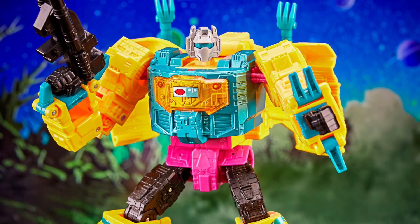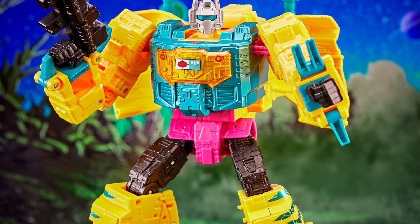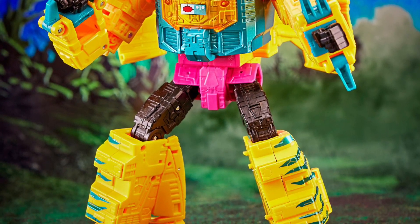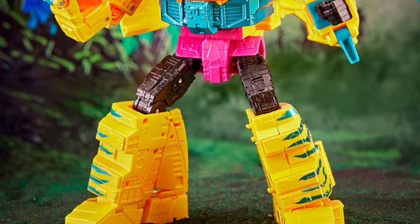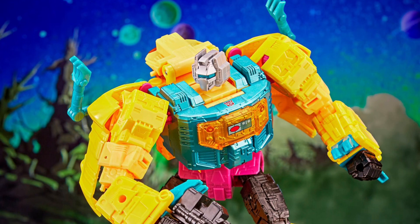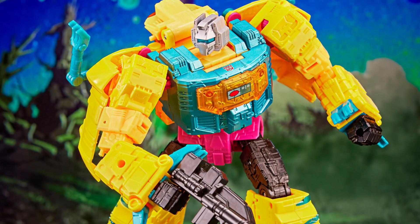Transformers Legacy Evolution G2 Grimlock. Alright, I don't know what to make out of this one. Some of you are obviously going to like it — I'm going to be really kind in this video. I'm not going to hammer it. I'm going to be really impartial here.